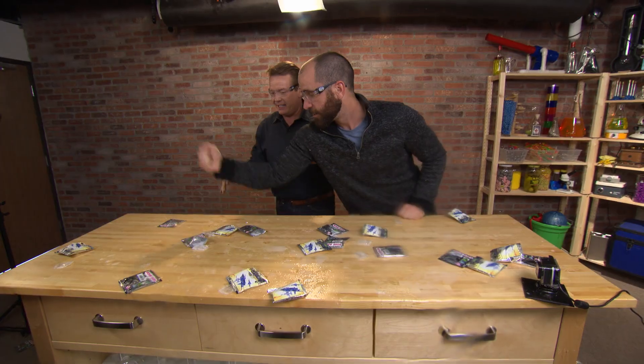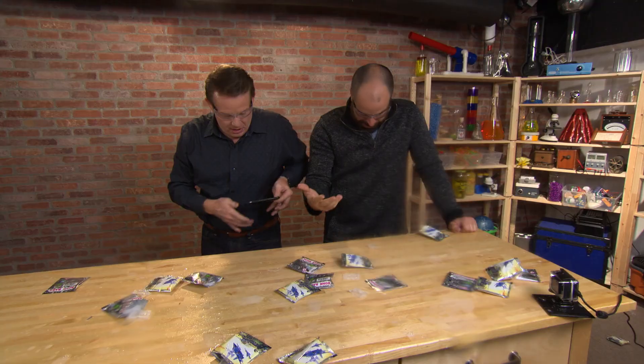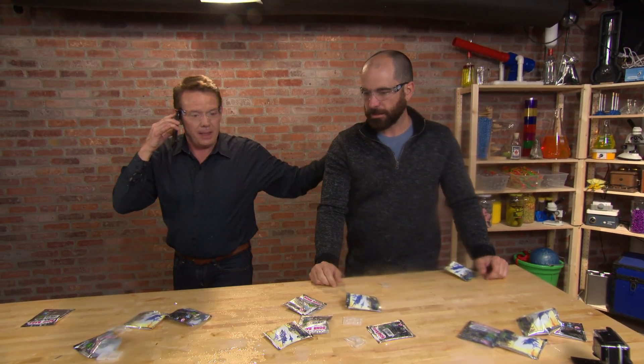Yes! Now it's not going anywhere. All right. Hold on a second — that's my phone. Hold on. Could you do me a favor? I gotta get this. Could you mind cleaning this up? I gotta get this. It's my mom. Mom?